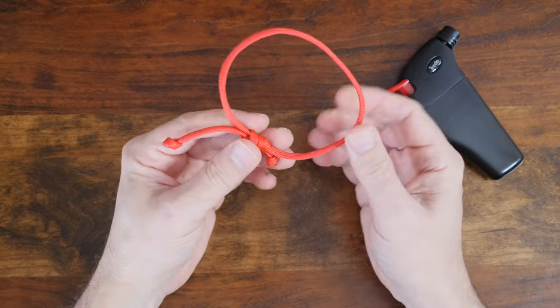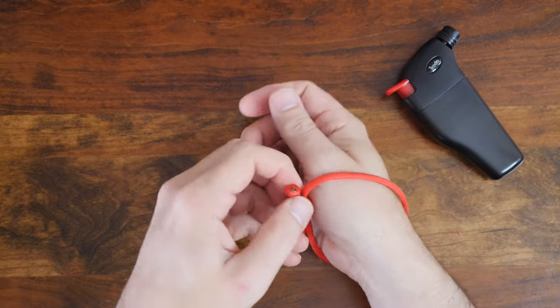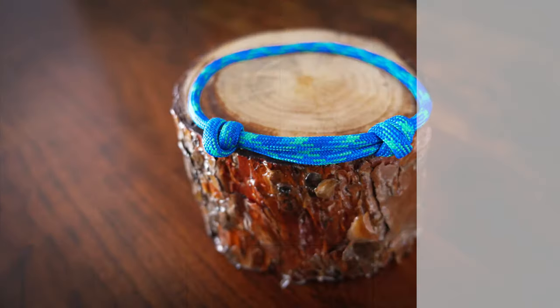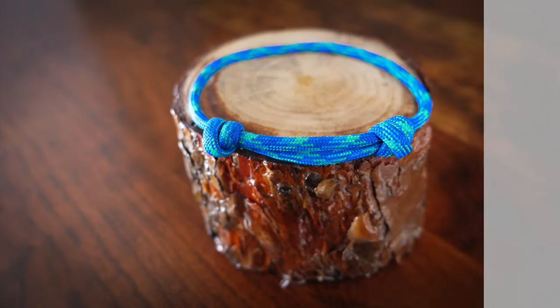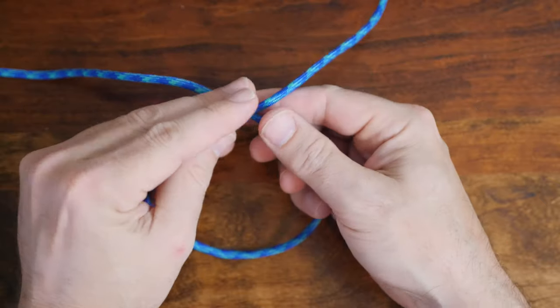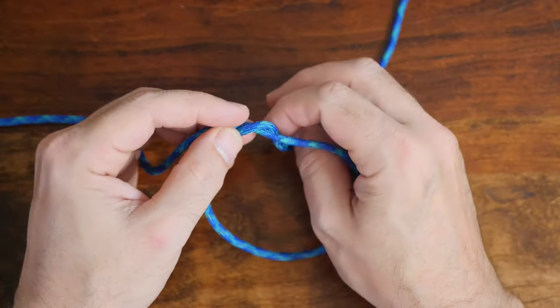You can see how easy it is to adjust to the right size fit. Number two in our list of easy single strand paracord bracelets is the single strand double sliding knot paracord bracelet. For this adjustable paracord bracelet, you'll need roughly 28 inches or 70 centimeters of paracord.